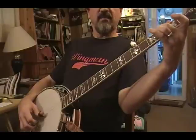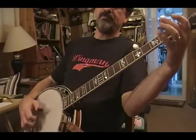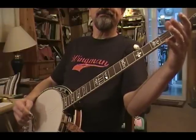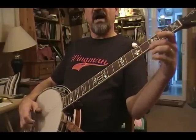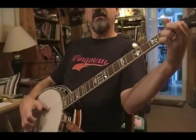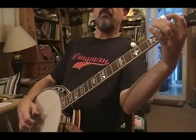Then I go right back into my 3rd string slide lick, pull-off, hammer-on. And at that point you've got the whole song learned. So you have this pinch, slide, 5, 1, 2, your C lick, 1, pinch, slide, pull-off, hammer-on.